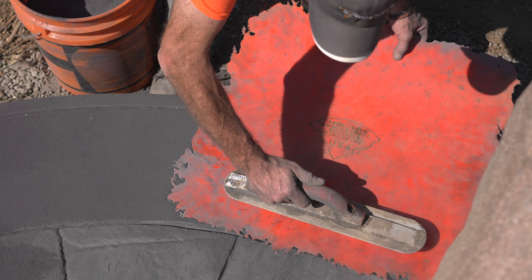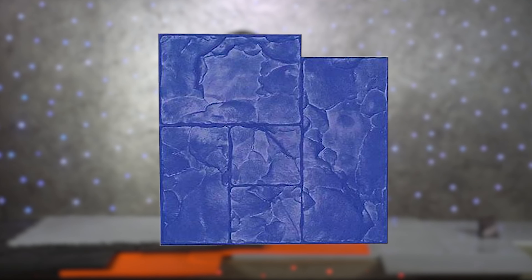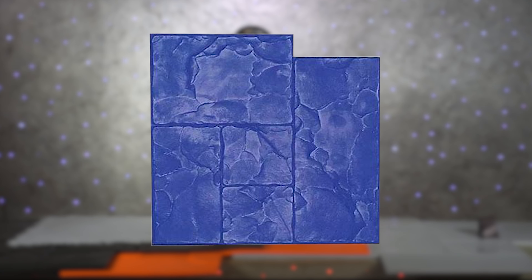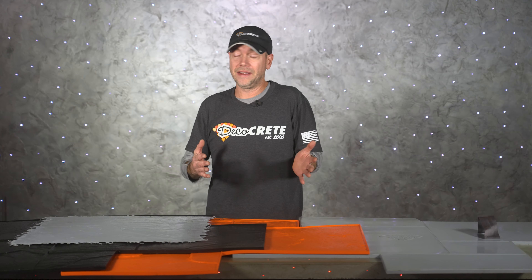For me, the first kind of concrete stamps I used was actually just a seamless texture skin, and that doesn't really count. So the first actual grout line stamp I used was an Ashler pattern, and at that time that little two-foot Ashler was just the most popular pattern out there. If you started stamping concrete around that same time, you probably love that little pattern as much as I do — we've all got fond memories of that one.